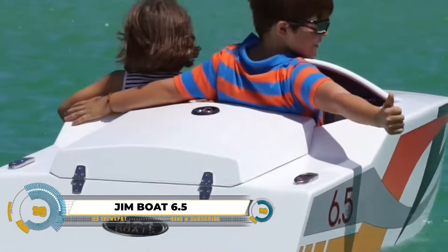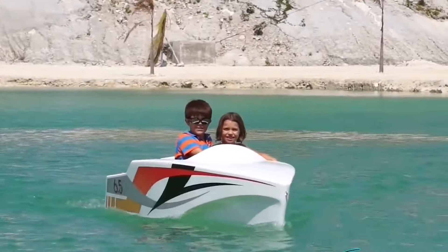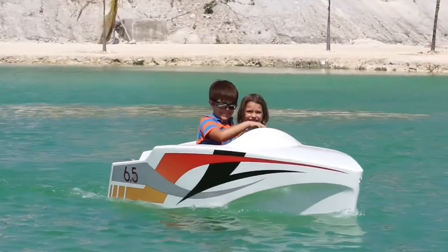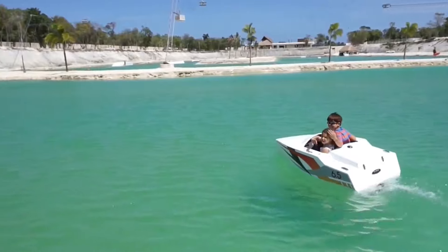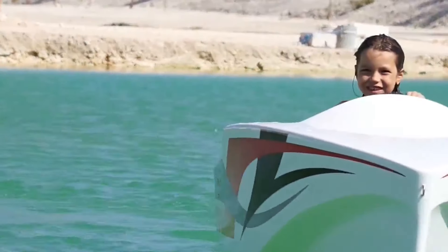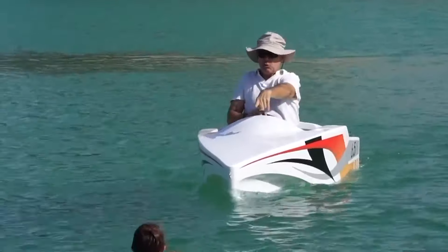The Jim Boat 6.5, a compact electric wonder, is making waves in the boating world with its eco-friendly design. Perfect for solo adventures or leisurely cruises, this battery-powered mini-boat is 6.5 feet long, 3.3 feet wide, and lightweight at 165 pounds. Its 100% electric motor ensures an environmentally friendly and whisper-quiet operation, reaching speeds up to 5 knots (5.7 miles per hour). Maneuverability is a highlight, allowing easy navigation through tight spaces.